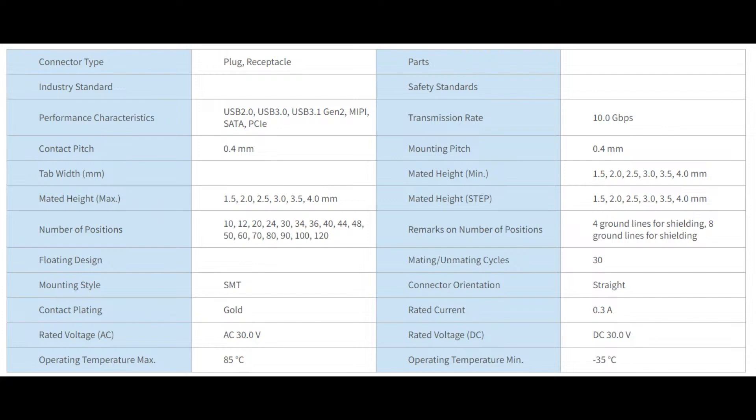When you look at the specs for this connector, it does a lot more than you expect. It can do up to 30 volts AC or DC. Most connectors that small and fine pitch are rated for maybe six or 12 volts, but this can go up to 30. The rated current is also pretty high — 0.3 amps per pin. If you need more current, like two or three amps for the CM4's processor, you just use multiple pins in a row — four power pins or four ground pins — basically tripling the current.